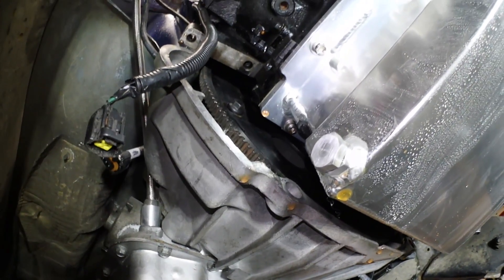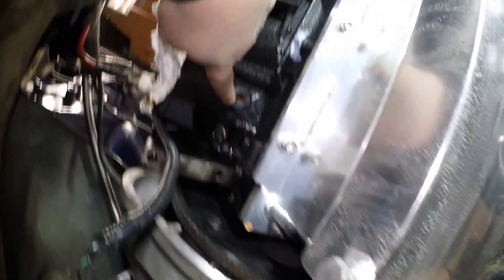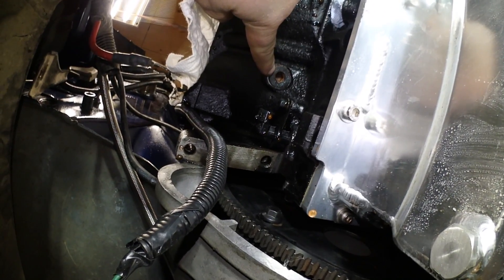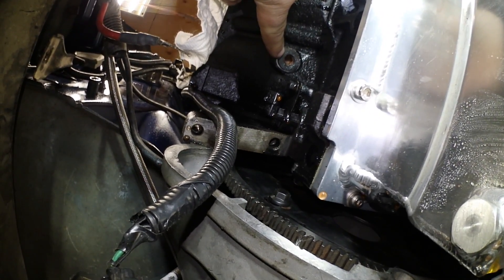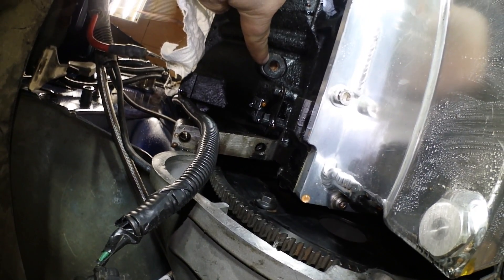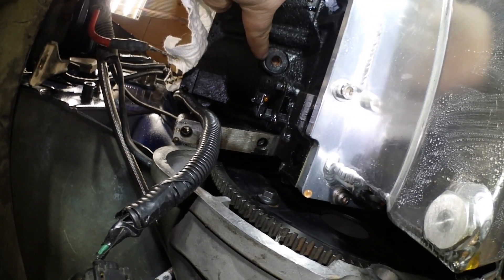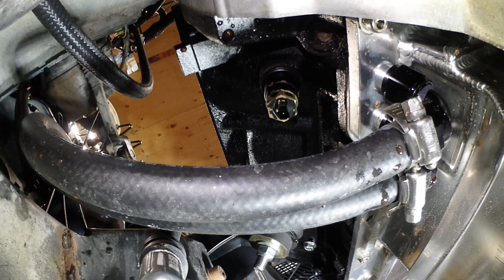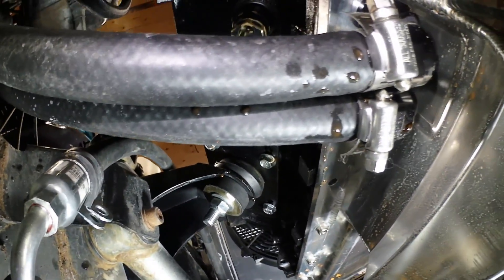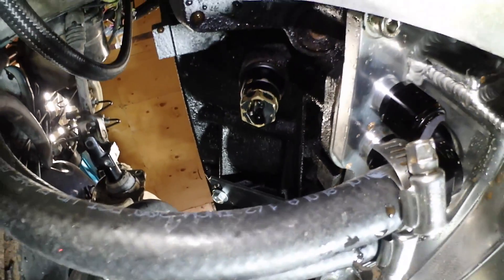Looking up on the passenger side of the block, you got to remove the starter to get to it, and right where my finger is, that's one coolant drain right there. Pull that out and when it's ready to come out make sure you get a bucket handy because coolant is just going to come flying out of there. Your block heater is actually the coolant drain on the opposite side, so you got to get soaked in that one too, and mine was a 15/16 socket to remove it.